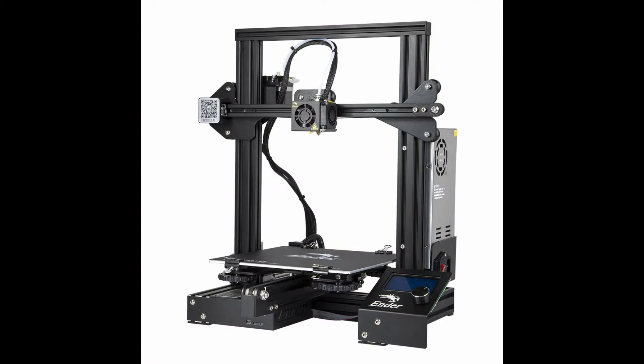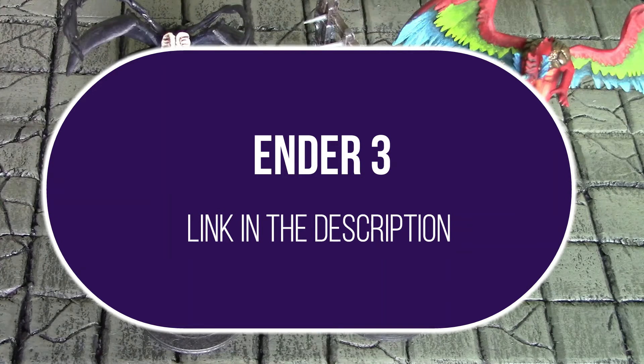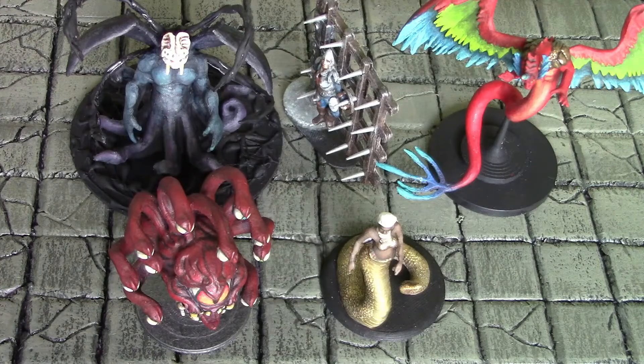I use an Ender 3, which is a relatively cheap printer — I think I got it for just a little over $200. I actually used to work in the 3D printing industry for a couple of years, and I can tell you that the quality of this printer is amazing for the price. The resolution is pretty impressive on it.